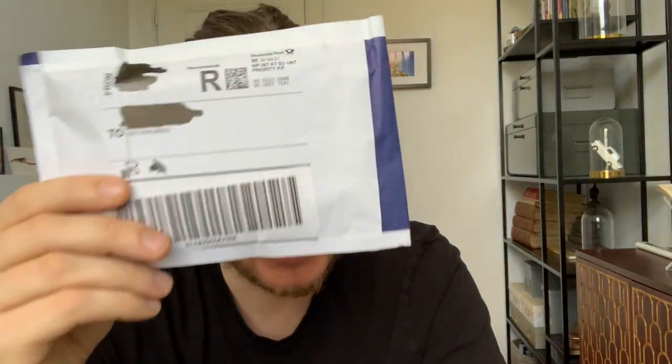If all is right, this envelope right here from Germany contains a Summer Magic card. Now, I don't own any Summer Magic cards, so this would be my first one. And I would like you to kind of join me on this journey. I'm going to open it up right here, right now. So it's kind of exciting. Let's do this.